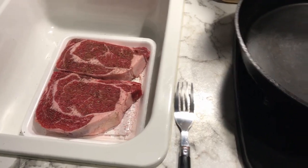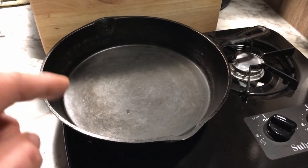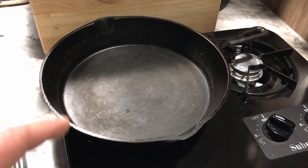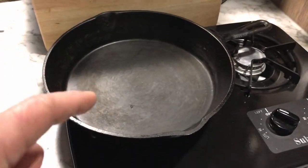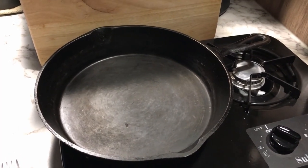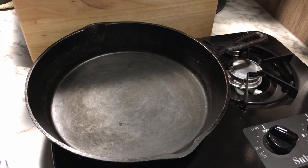The ribeye is seasoned and the iron skillet is heating up. We're going to get it really hot — where the water dances on it — so we can get a good sear. Turn it up to high heat; it'll probably start smoking. When you throw the steak on, it's going to want to stick, and that's what it's supposed to do. If you try to flip it and it's not quite ready, it's not going to come up off that pan.